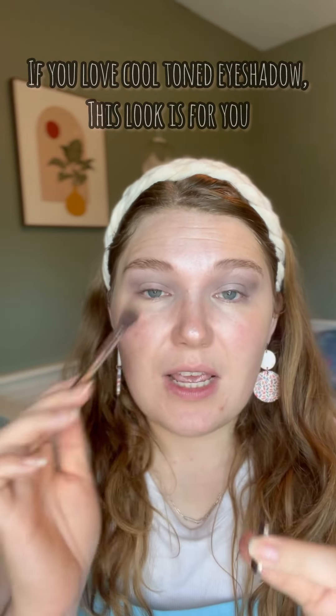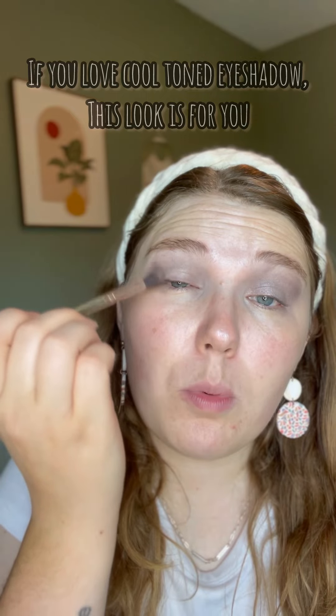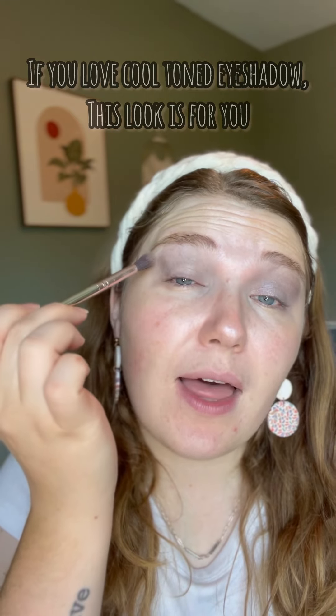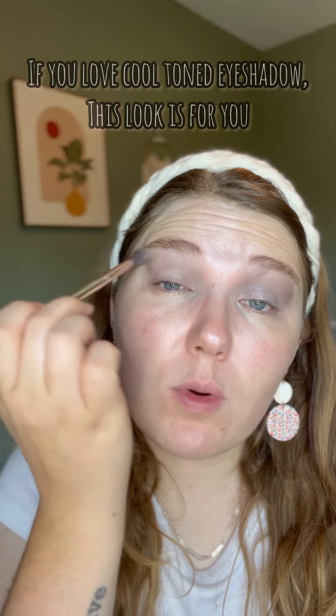Then we're going to take Trust. Trust is a pretty dark color, so I'm just going to lightly put it in a line from my brow bone to my lash line, and then we're going to blend.